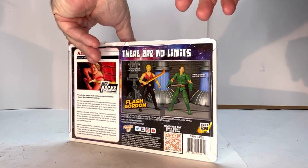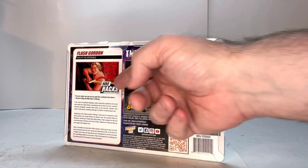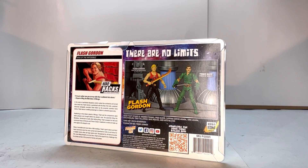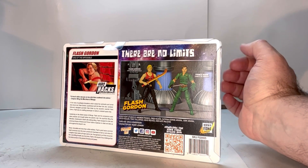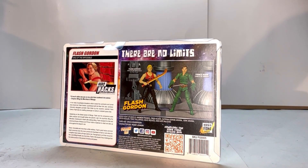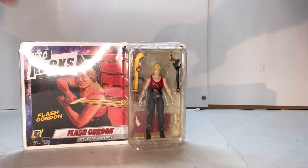The back shows him and Prince Baron, which is part of this line as well. It gives a picture, the Hero Hacks branding, a description of Flash Gordon, some legal info, and a SKU. The neat thing about this packaging is it has these little tabs that allow you to open the figure without damaging the packaging. So if you want to display him out of the box you can, and if you want to put him back in, you can do that too without any damage.